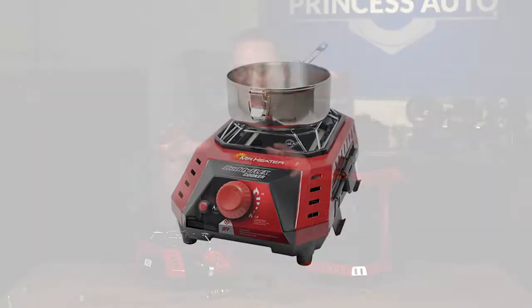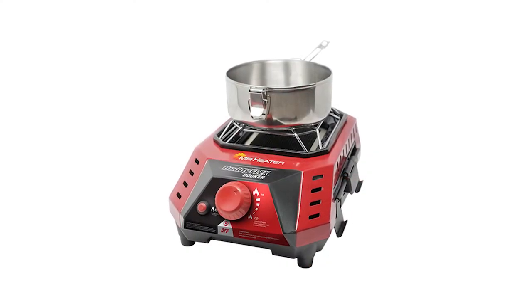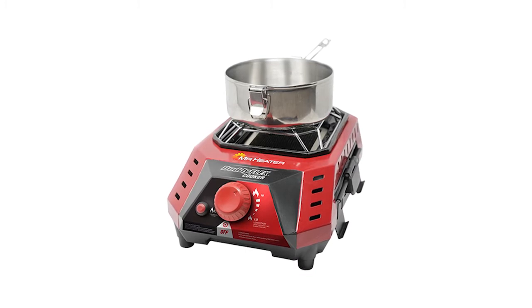Mike Tierney here with Princess Auto and we've got the BuddyFlex Cooker. This is an accessory for the flex heater system.